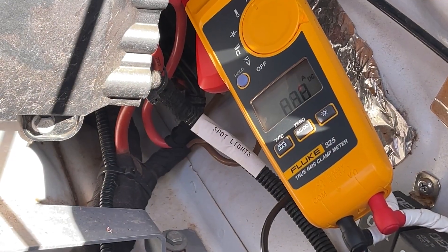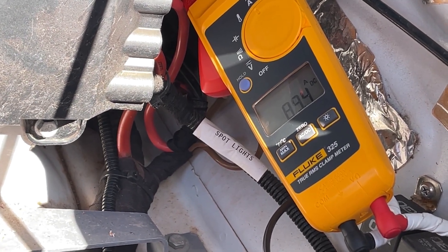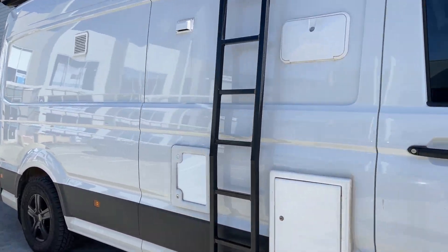Now we can see it's running at about 88.9, 86 — running pretty solidly there. And that solves the problem for this customer. He will get full power coming into the VW Crafter.